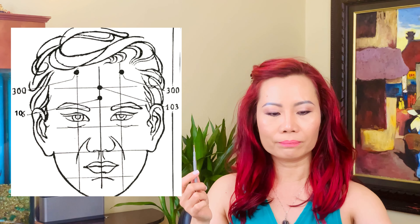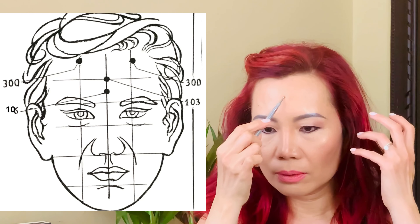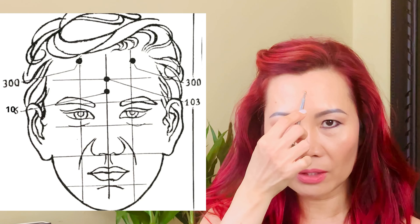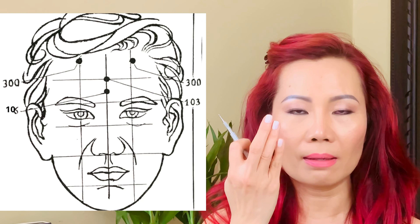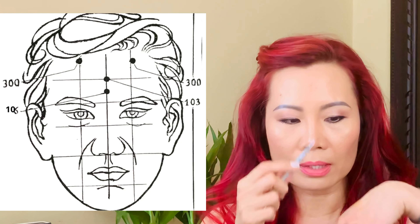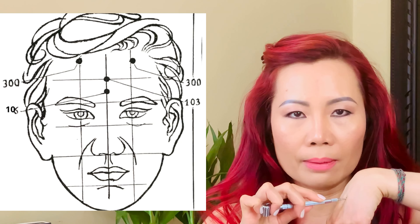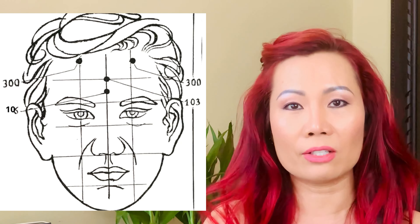Looking at the diagram, point 103: if you divide your forehead into four equal parts, the center of the upper portion is your 103. Do three pushes — medium, medium, hard. There are three ways of triggering: the three-push method (medium, medium, hard), which gives enough stimulation to activate the energy system. You cannot be too gentle when triggering. However, for seniors or children, do a gentle massage instead — just stimulate it slowly.